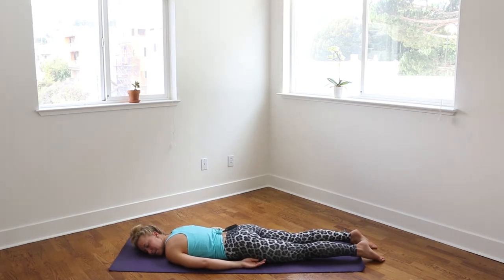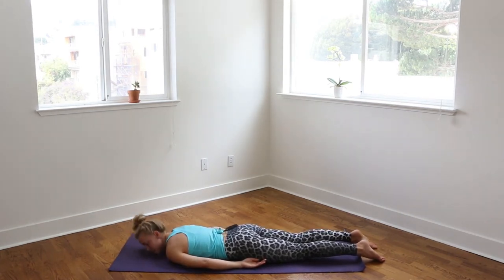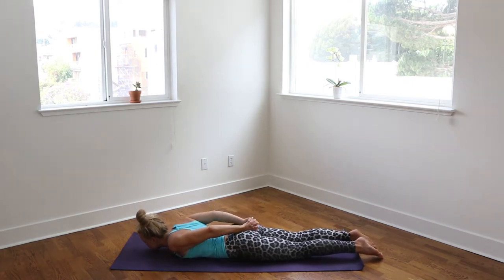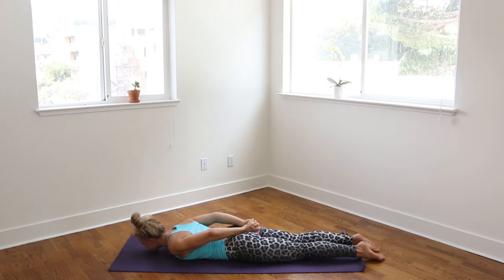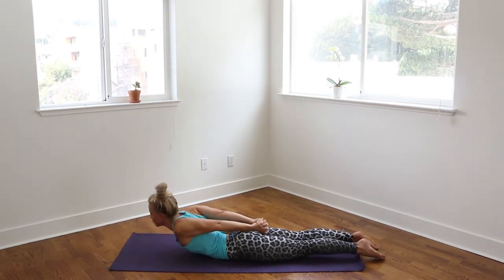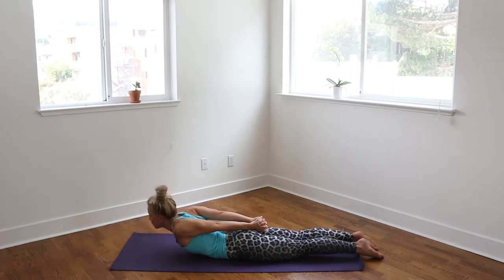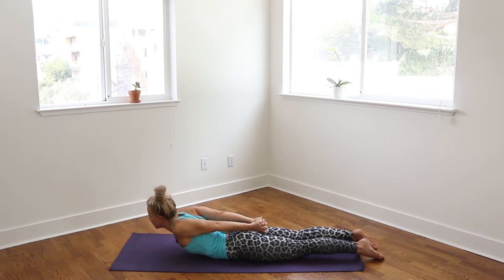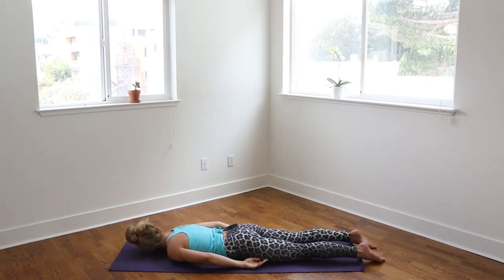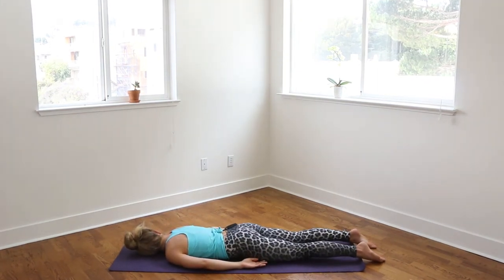We'll do that one more time. Bring the chin back forward, arms back behind you, intertwine the palms, sliding the thumbs down your spine, down the length of your tailbone. Again, take a deep inhale, reaching through the top of the head and the toes. Exhale, peeling up the shoulders, the chin, the chest. Keep breathing, keep reaching through the toes, reaching back through the thumbs and the knuckles. Keep lifting. And then release it all down. Coming onto the left cheek this time, relaxing the arms, shift the hips side to side.